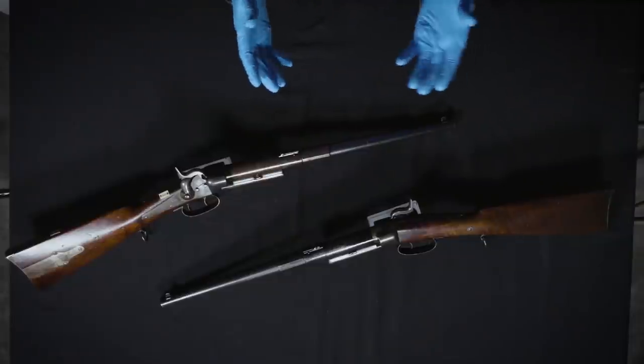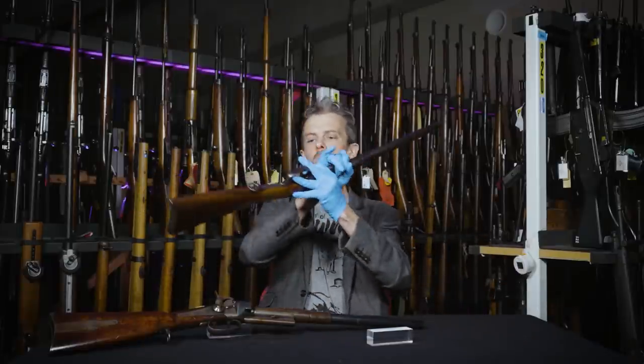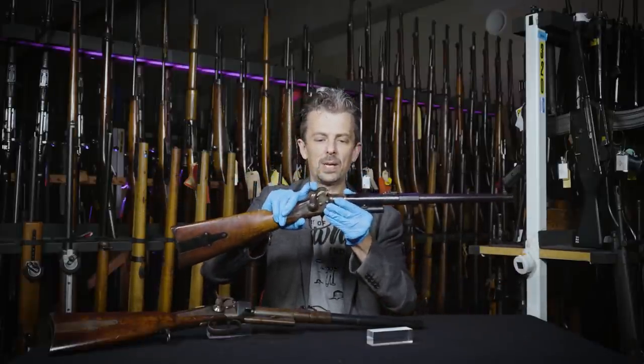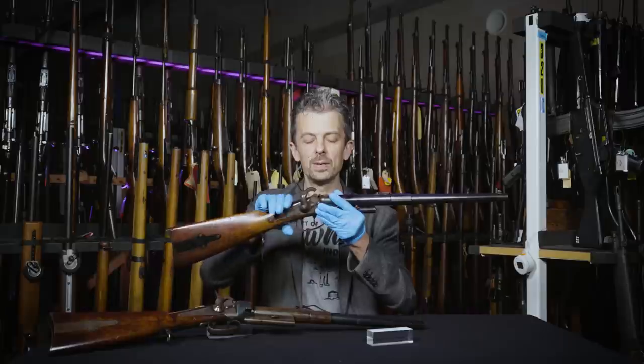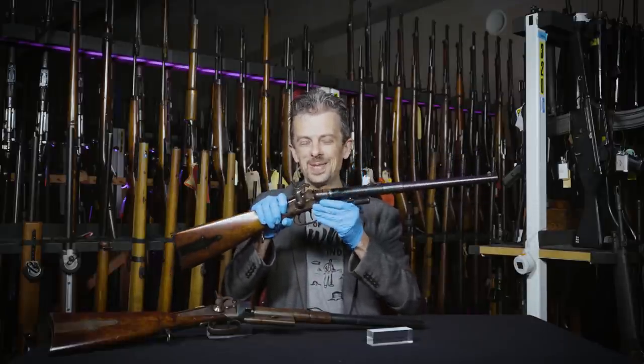So this is what's known as a capping breech loader, by which we mean percussion caps — like a percussion firearm, like the muzzle loaders that came before it — but a breech loader. It's kind of what it says on the tin, really.